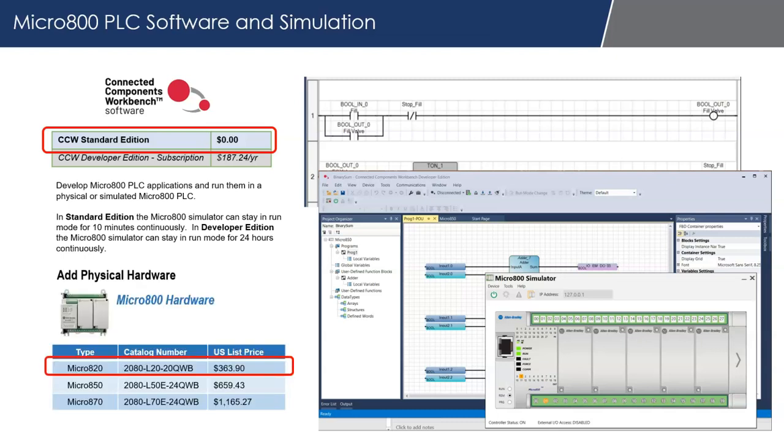You do have the option to add physical hardware if you want. You could purchase a real Micro 820 controller for as little as $363 US list price. Prices will vary, so if you're interested in a subscription or purchasing a real controller, reach out to your local Rockwell Automation authorized distributor.